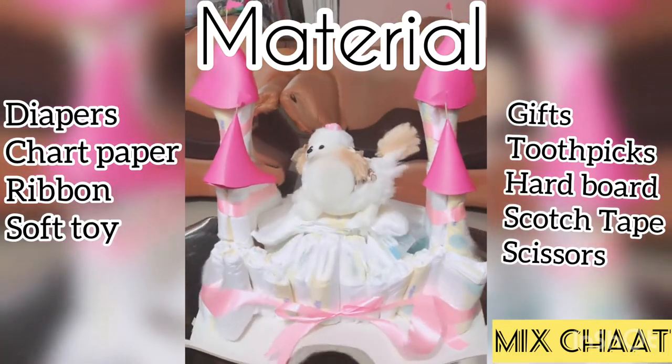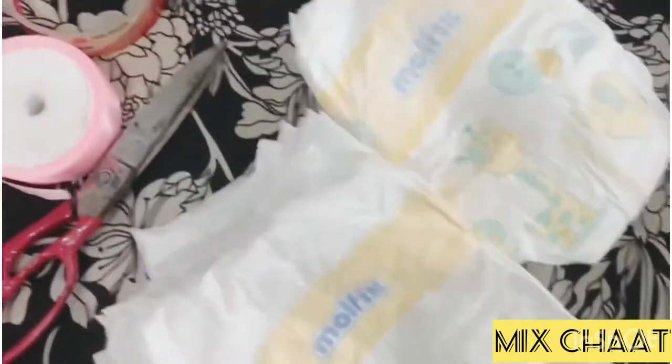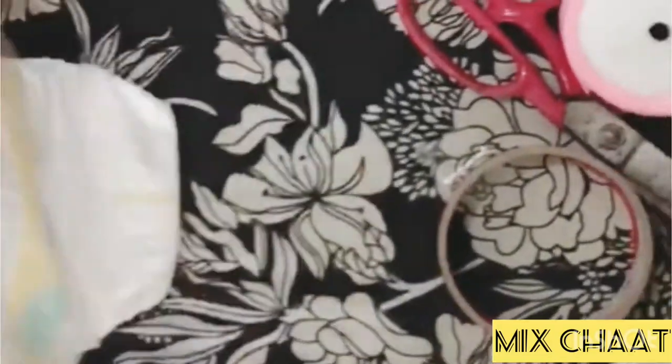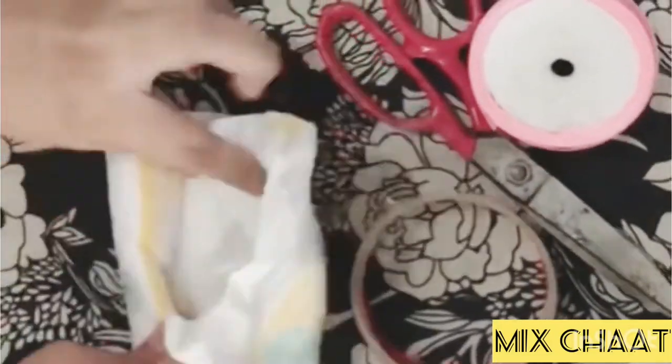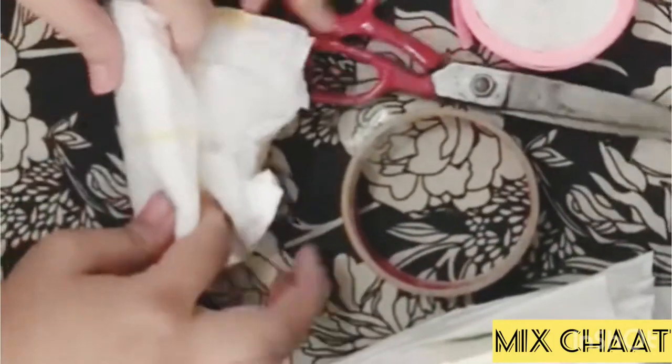Hello and welcome back to Mixture. Today's video is about the gift hamper for a newborn baby. It's a DIY to make a gift hamper with diapers — we will make it in a castle shape.